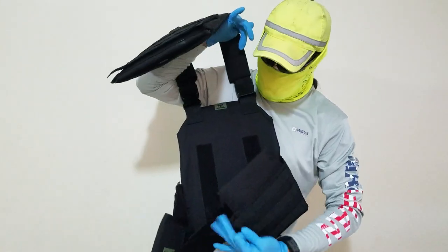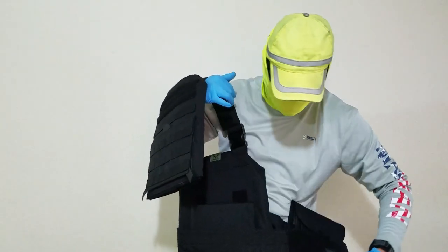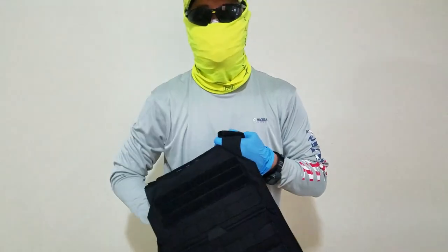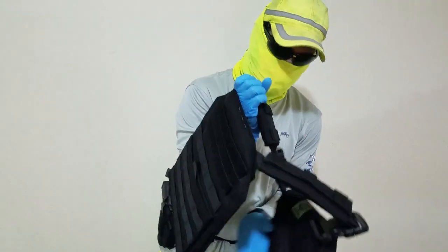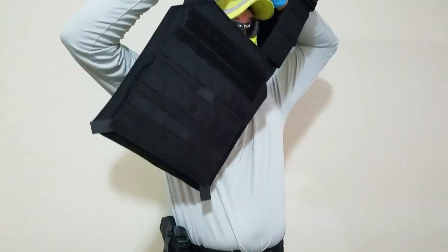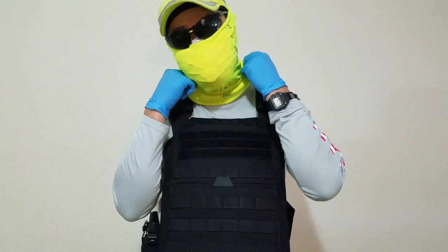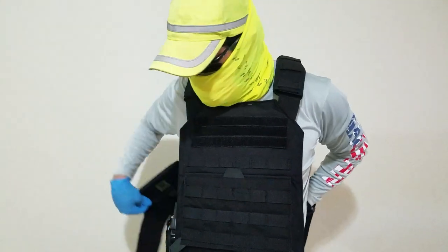I have other soft body armor that is NIJ certified, and it also costs a lot more — I paid like three to four hundred dollars for my soft body armor, both the covert and high visibility versions. It can cost a lot more to get that certification. AR500 is NIJ compliant — in other words, they've tested it to the standards of NIJ, the National Institute of Justice. But if they say it does what it does, and they've been in business for seven years, it shouldn't be a problem.